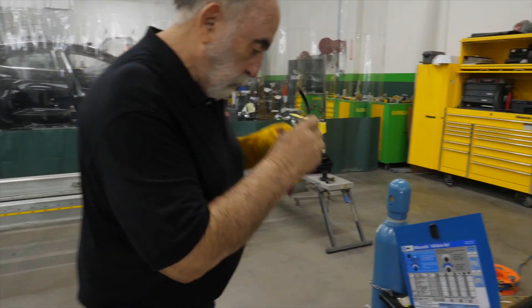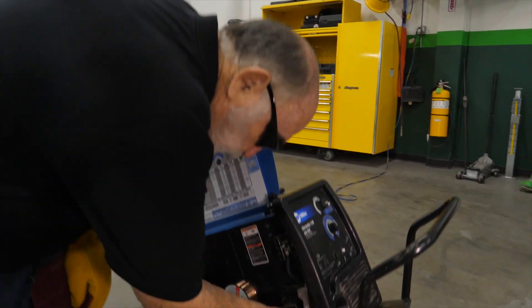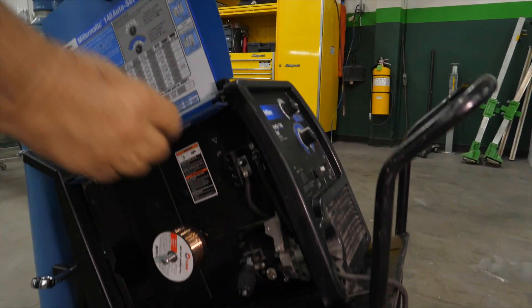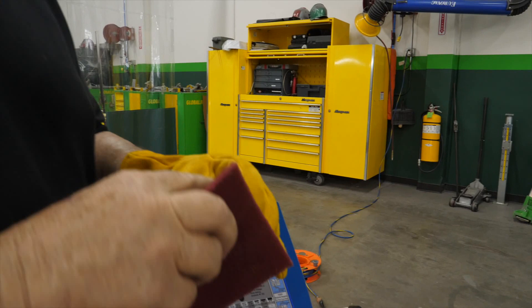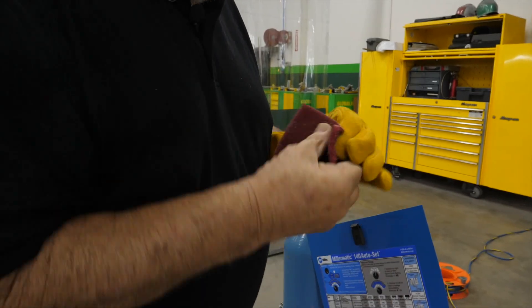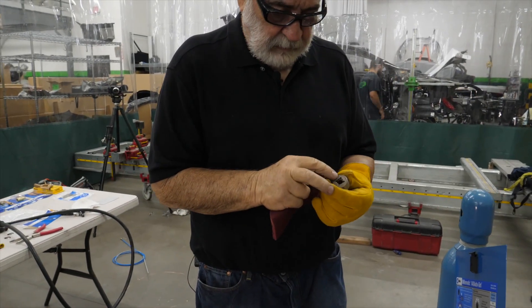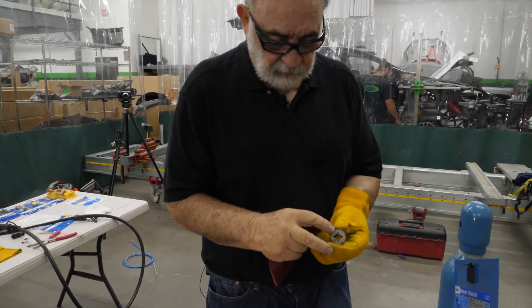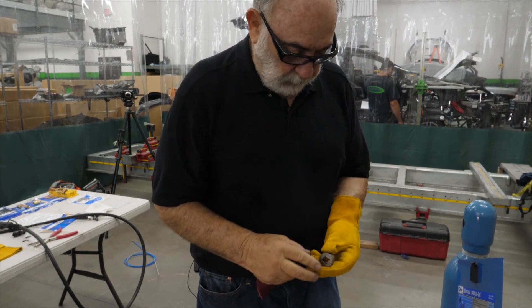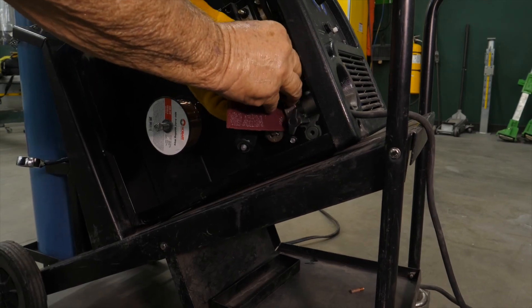Part of the maintenance is the rollers — very few people take a look at the rollers. As you can see, there's all kinds of buildup on them. You want to make sure that the wire size here, as you can see, is 024. So we're going to make sure that is set correctly. We'll clean off the top roller here.